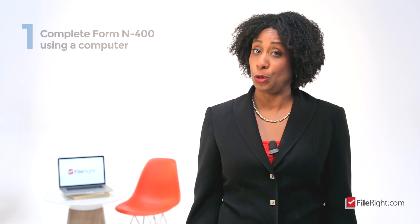Tip number one: complete Form N-400 using a computer. USCIS will accept an application completed by hand with a black pen. However, if you make a mistake, you may have to start over. By using a computer, it's much easier to fix any mistakes that you may make.